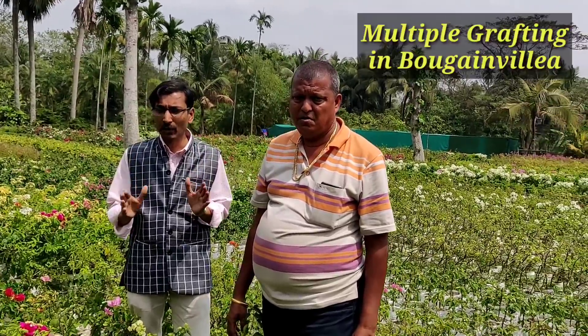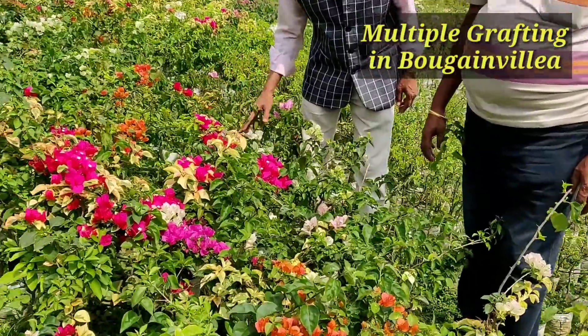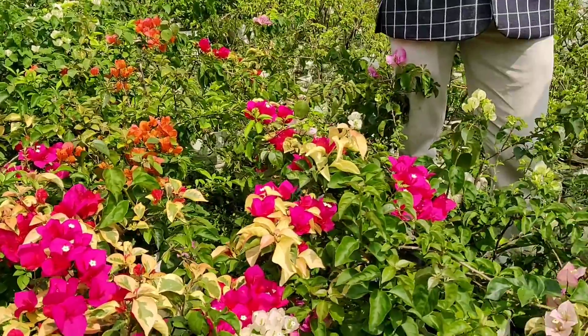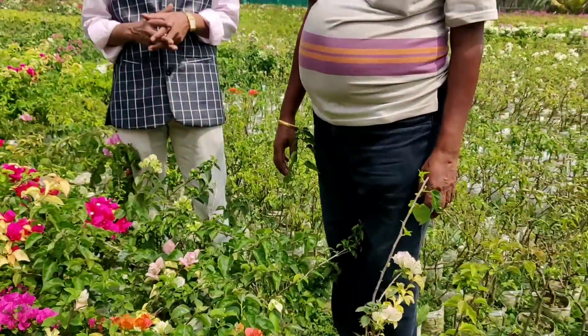Good morning friends, I am Suraj Agarwal and you are watching your favorite YouTube channel, Gardening by Passage. Today I am showing you the tutorial of how to do multiple grafting in Bougainvillea. If you want varieties of color in a single plant, you can see these are all multiple grafting plants here. Four or five color grafts you can do in a single plant. And here is the Rainbow Nursery in Muchisha, South 24 Parganas.